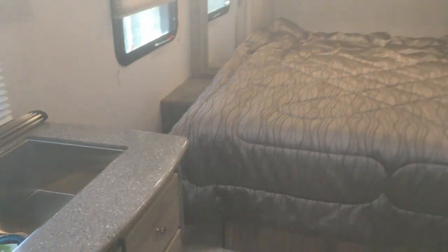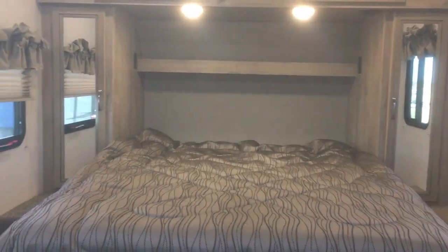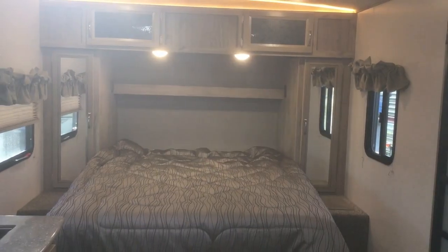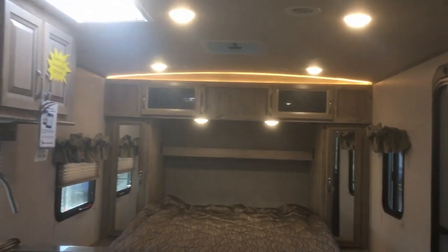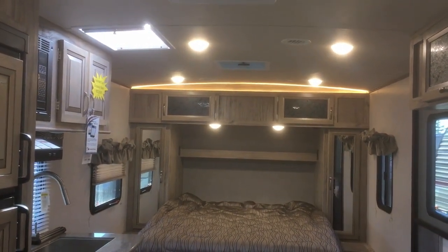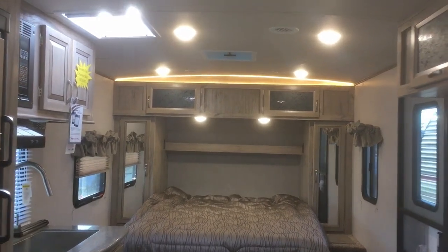Every Solaire is also going to have a 60 by 80 queen bed, so that is a residential size queen bed — not an RV size bed. It's going to be about six inches longer than your standard RV queen. Another nice feature on the Solaires is you get a domed roof — an arch ceiling on all of the Solaire product. It's a fully walkable roof as well.